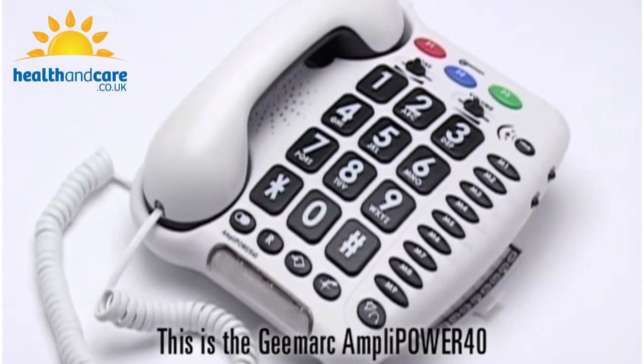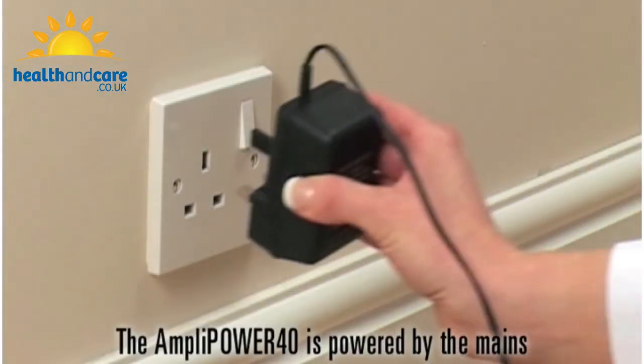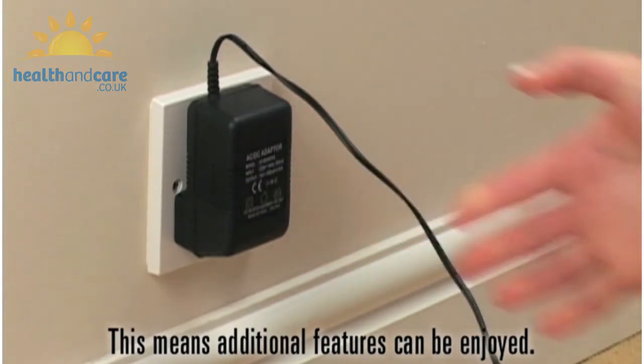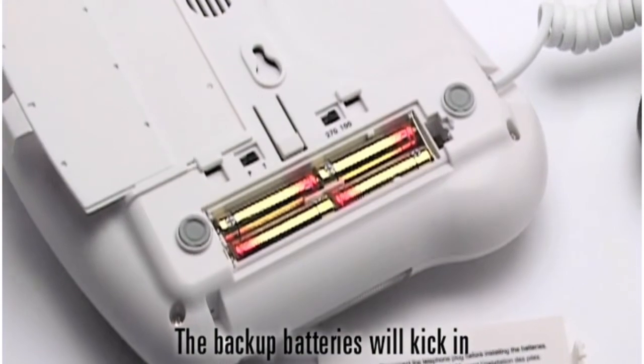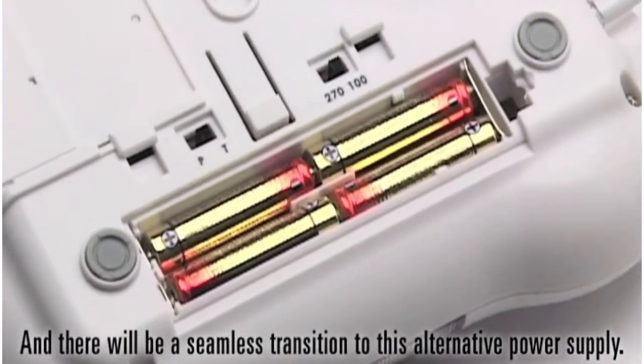This is the G-Mark AmpliPower 40, an amplified telephone with volume and tone control. The AmpliPower 40 is powered by the mains, which means additional features can be enjoyed. However, in case of a power failure, the backup batteries will kick in and there will be a seamless transition to this alternative power supply.